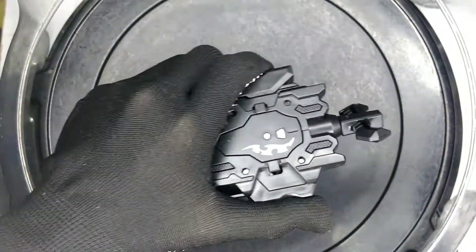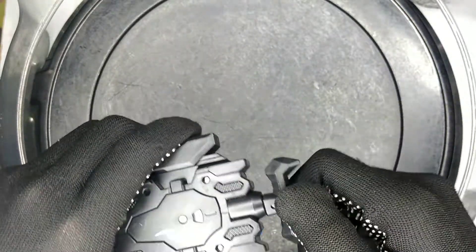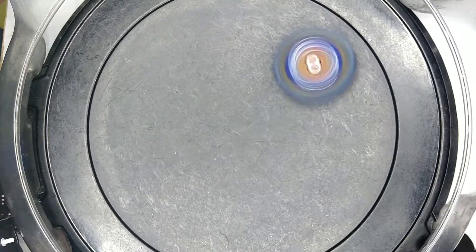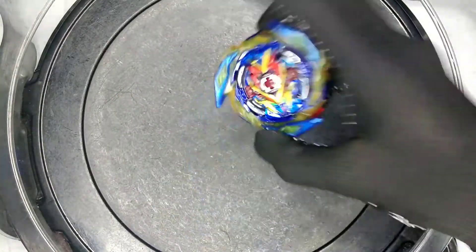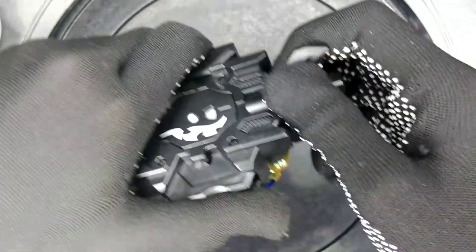If you want to see the LR launcher unboxing, stay tuned for the King Helios unboxing. This is not my strongest launch — the driver is not awakened yet, so that's why it's not moving as quickly.